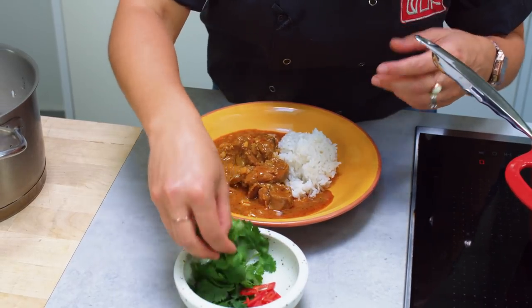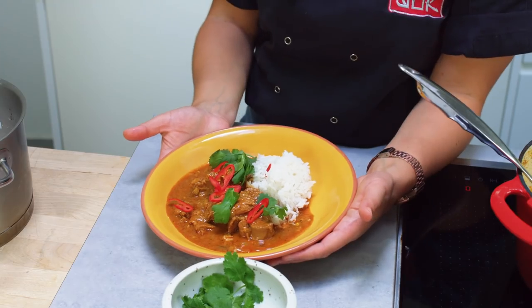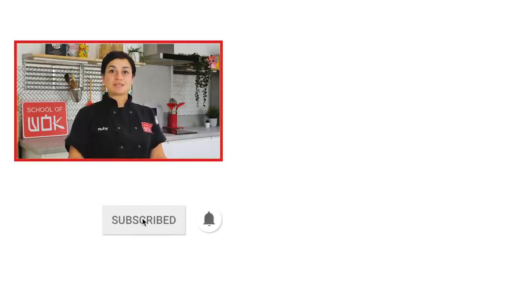And then I've got some coriander and some chilli - I'm just going to garnish that on top. And there you have it, our lamb Rogan Josh. Let's taste. Get another chilli on there for good measure. The lamb is perfectly cooked, it's so soft, all the flavours are there - the spicy, the salty. I'm really happy with this dish. If you'd like to follow more, then subscribe to our channel, like our social media, and the recipe for this dish is on the link below.